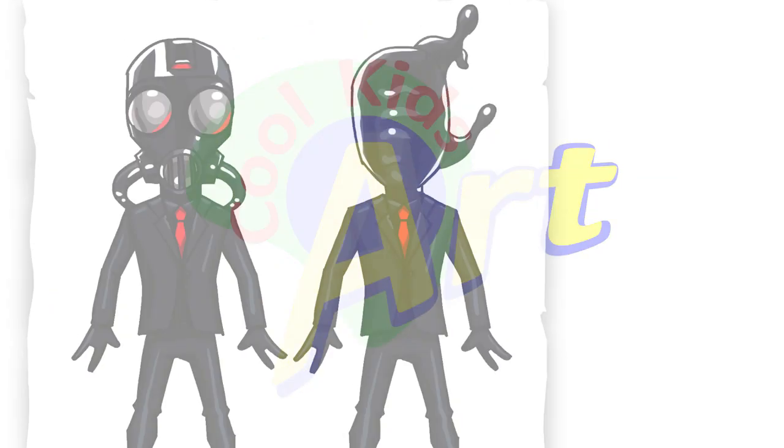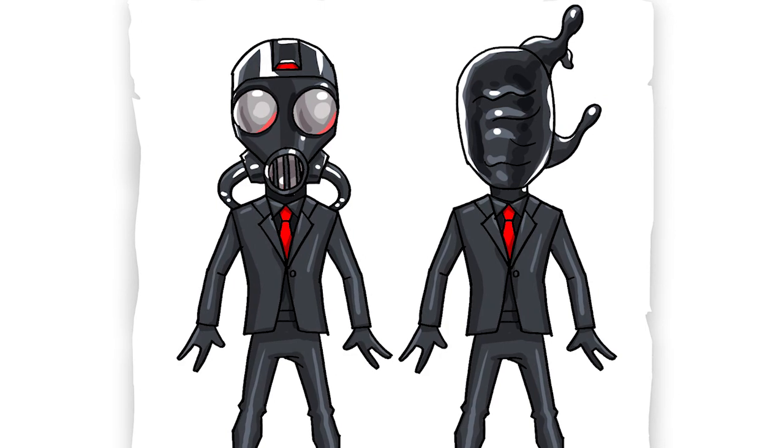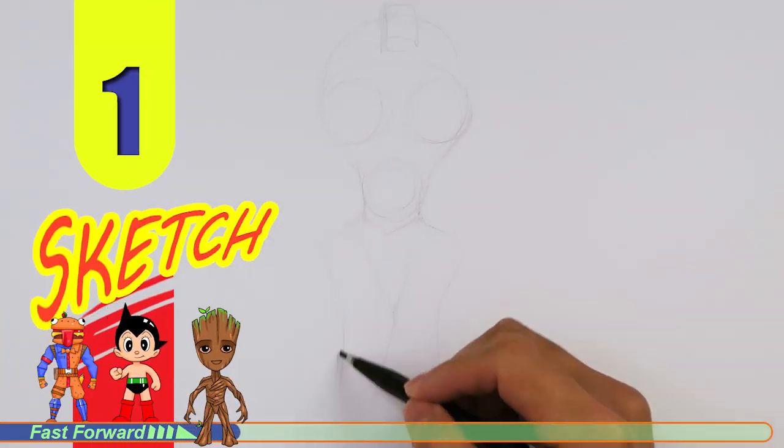Hey, welcome back to Kool Kids Art, and let's draw the awesome looking Chaos Agent in Fortnite. So let's get started with a quick sketch, and then I will show you line by line on how you can draw this.